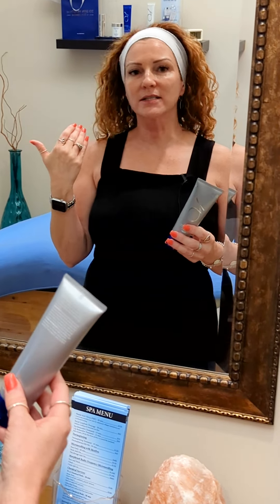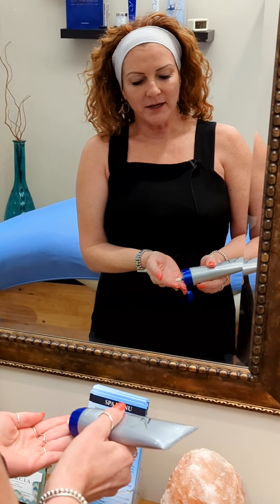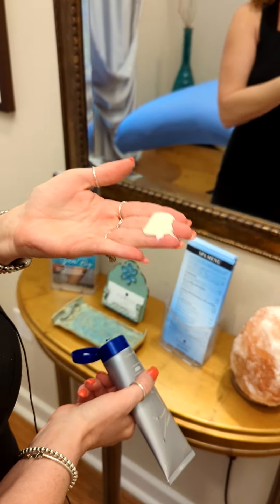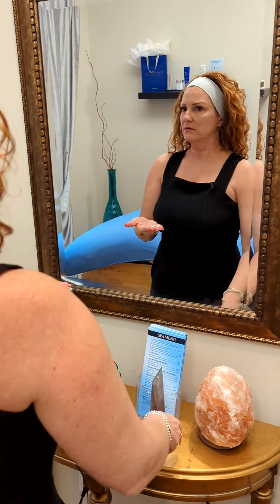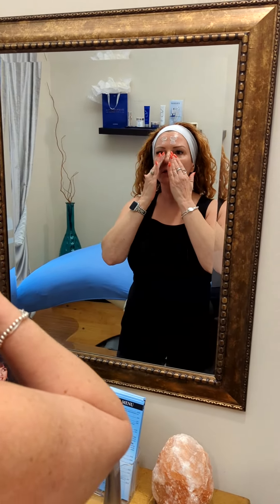About a quarter size. I'm just going to demonstrate — I've already cleansed my face today. I'm a visual learner, so I assume everybody else is too. That's about a quarter size. It's a lot! The goal is to place it so it's spread out and you get a nice even application.